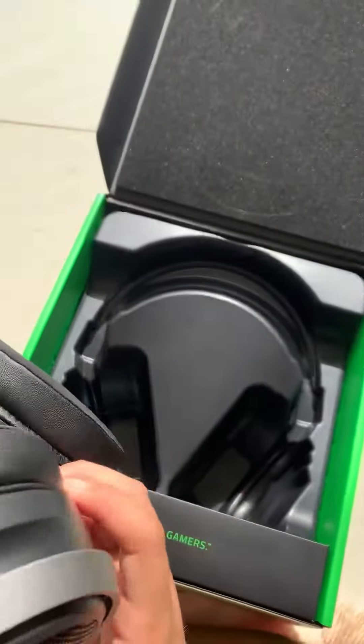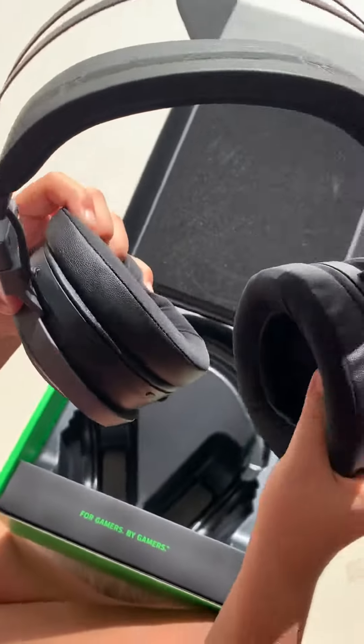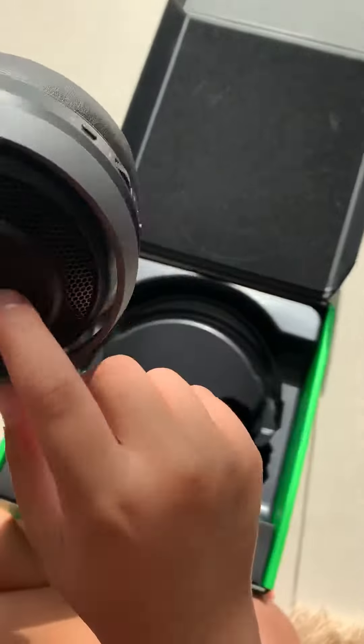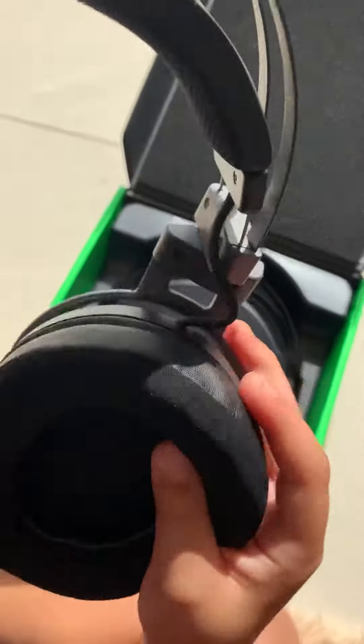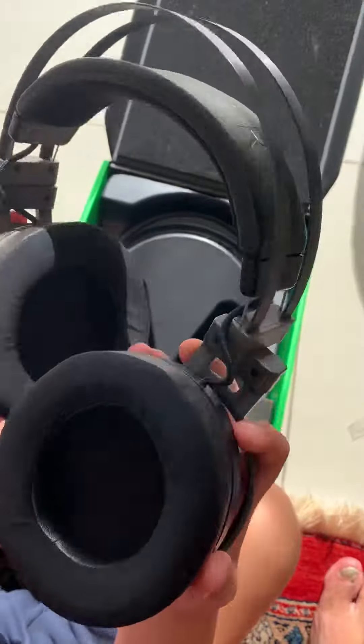As you can see, these are the headphones — they're pretty big. There's a logo over here, the same logo but in different colors. You can put them on and they feel comfortable.